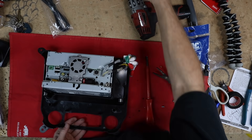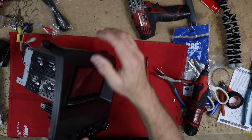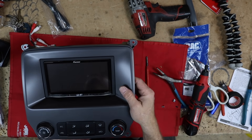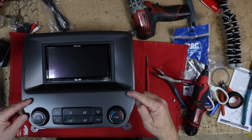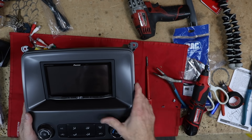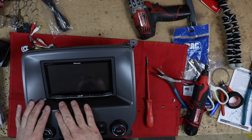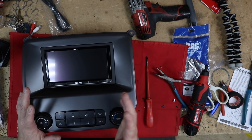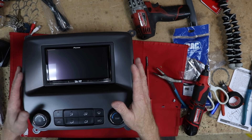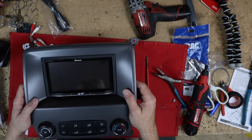This radio looks good in the dash. We'll go ahead and snap our air conditioning controls in and this guy is all set. Now this is painted to match, so it's a really nice finish. This is the second generation of this kit — the first time around the paint would start to flake off, so Best Kits went back and redesigned the kit and had it repainted. This one is holding up way nicer than the previous version.